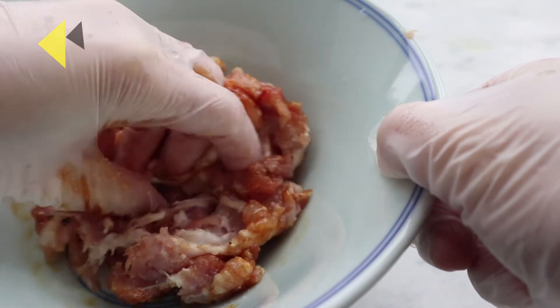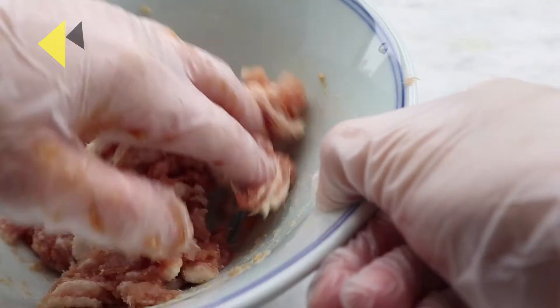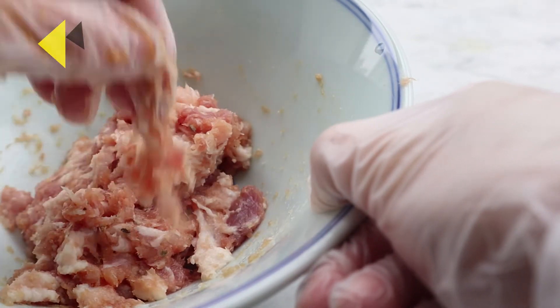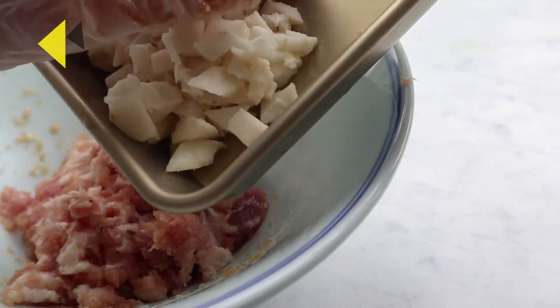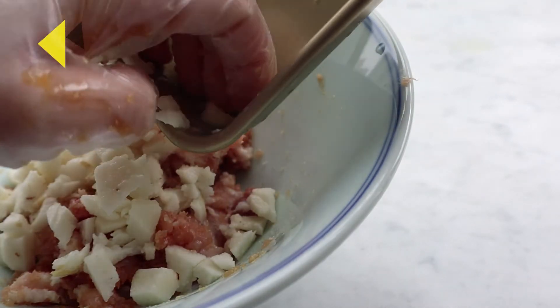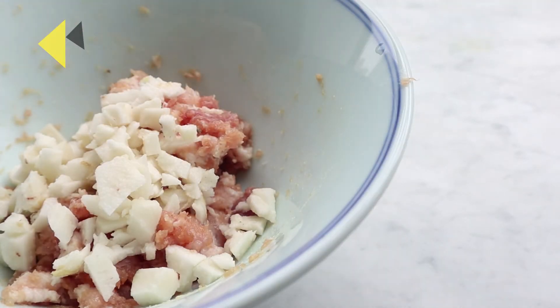This is the oyster oil, and it's really good to eat. A little spicy. It smells much delicious. This is so good. It's so delicious.